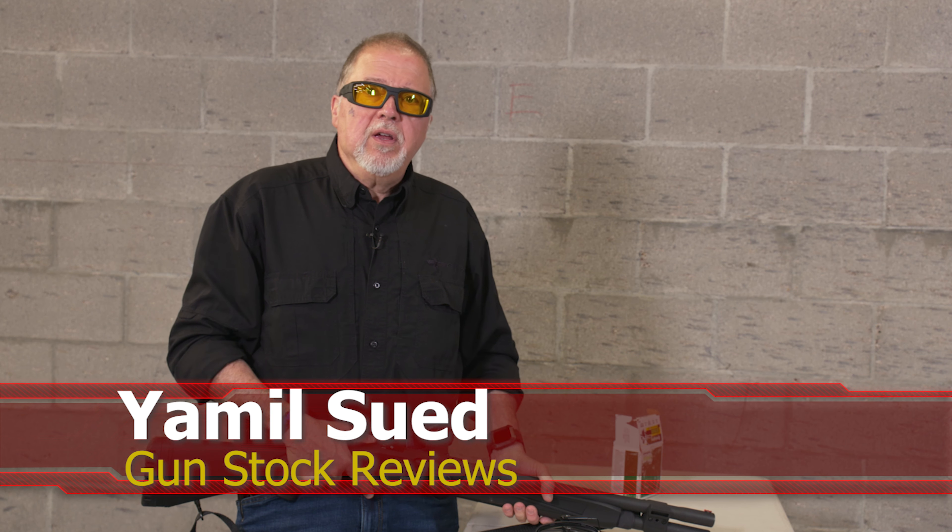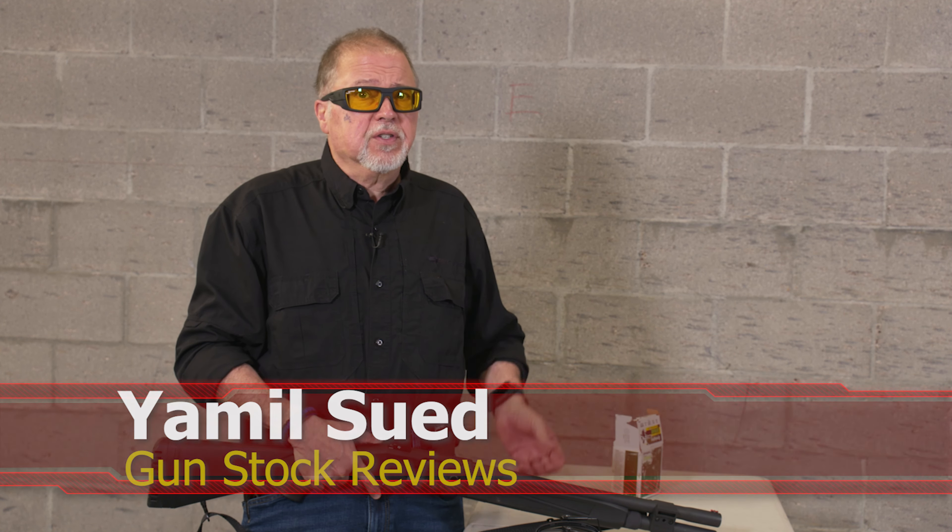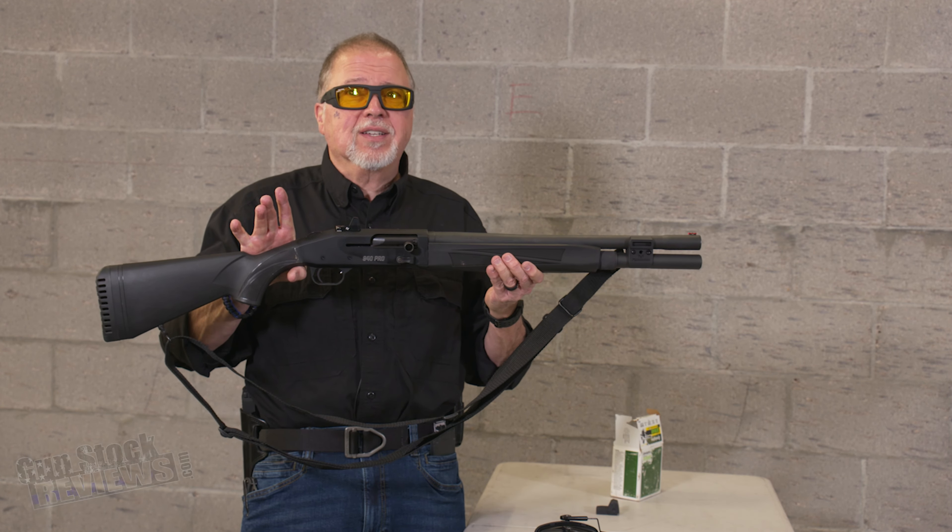Hello folks, this is Jamil Sve for Gunstock Reviews. We're here at C2 Tactical in Scasa, Arizona, our favorite indoor facility with some shotgun content.